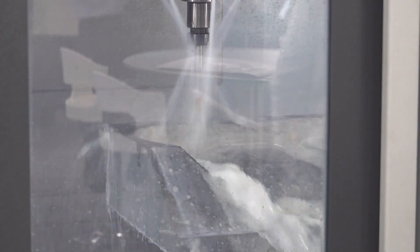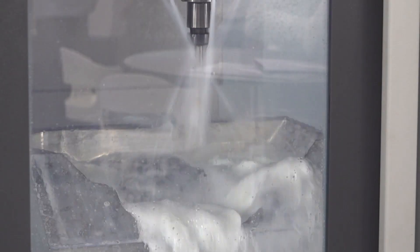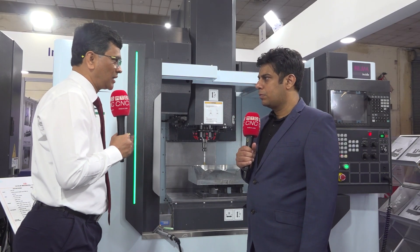We have a 24-tool ATC as standard. Tool change time has been brought down to 1.9 seconds — that is another USP. These machines are very suitable for automobile as well as die and mould and tool room applications.